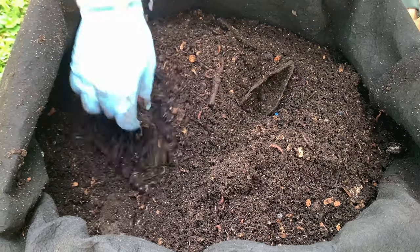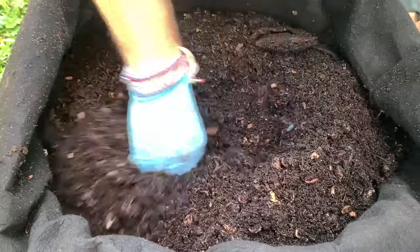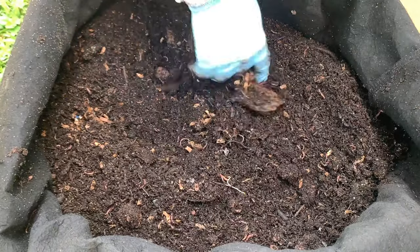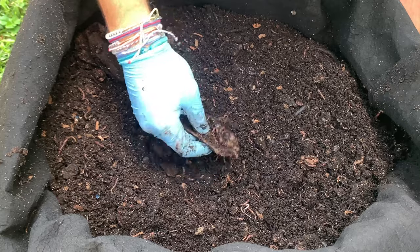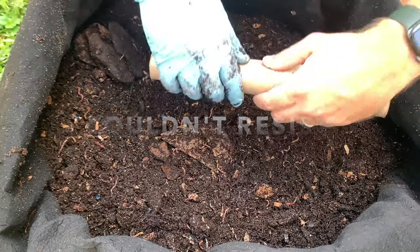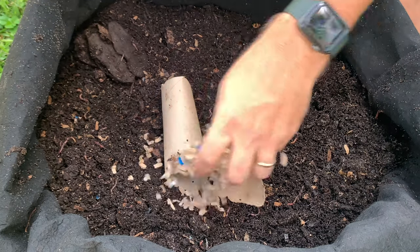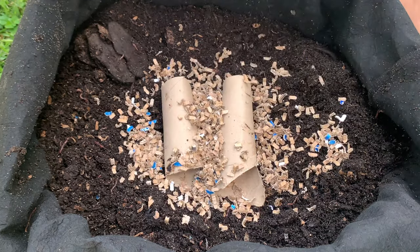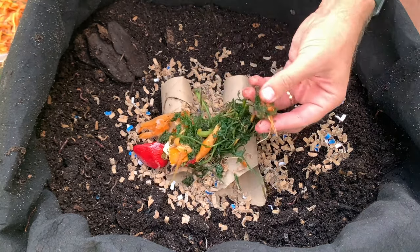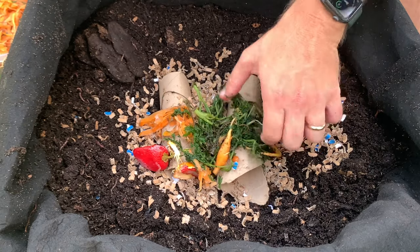This is such a good bin — I can do so many different experiments in here. No worries at all; if the worms don't like something they just go to another place in the bin. Normally this is where I'd do a feeding. I'm going to do just a little bit. I'll put one of these toilet paper rolls in for bedding, and then just a little bit of something — some carrots that I grew — just a little bit. This is fast stuff.